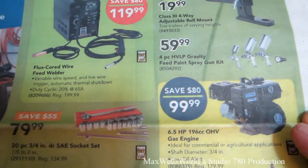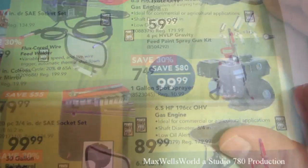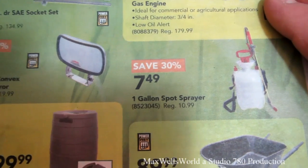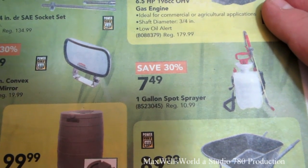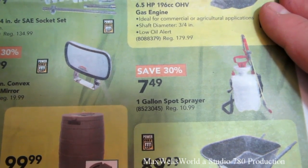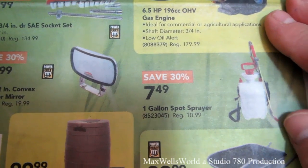Of course, with spring here you have weed season right around the corner. There's a one-gallon spot sprayer here — regular price is $10.99, on for $7.49, so you're saving 30% there.